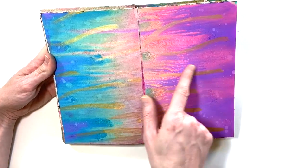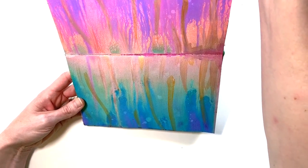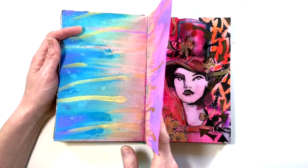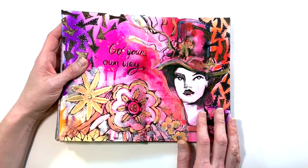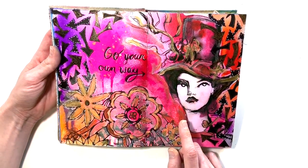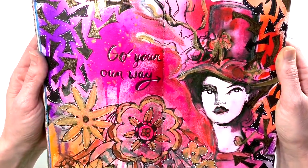This one feels a little incomplete — I feel like I should come back and add to it. This was an experiment with distress oxide sprays when I first got them, and then adding some metallic over the top. It looks like I just let it drip that way — kind of an experiment page. I love the colors on this page.